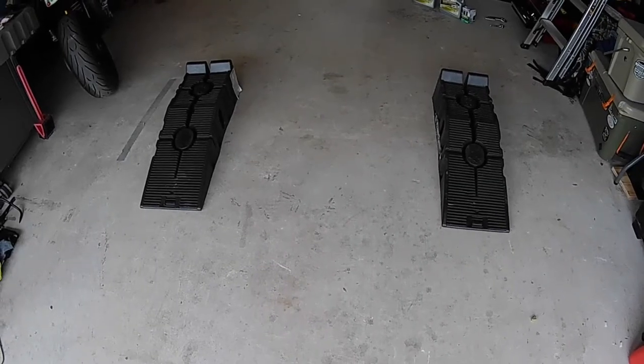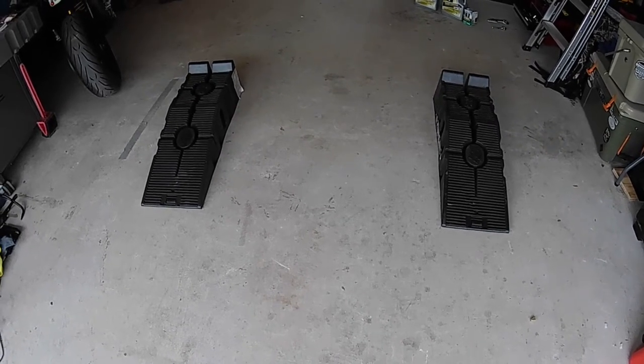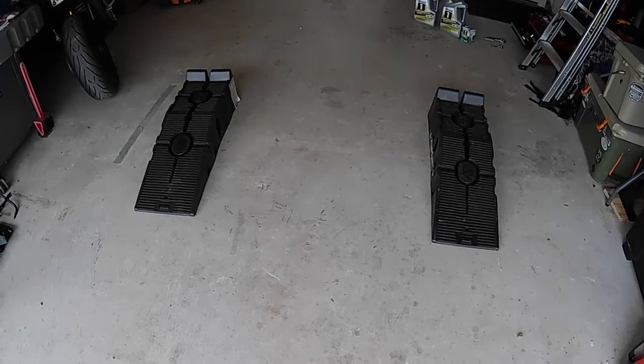Next up, I've got ramps. You can do it with a jack if you have one — I've got both — but ramps are just easier. Gets me enough clearance to get under there. I'll get them lined up and then pull the car in, get them situated under the front wheels, and push it up onto the ramp.